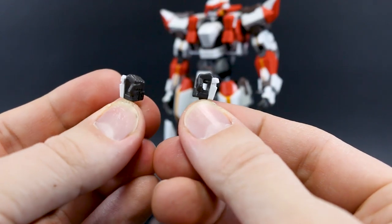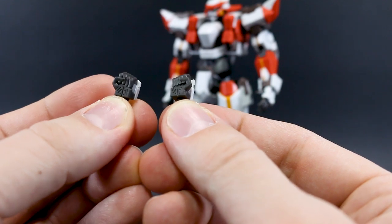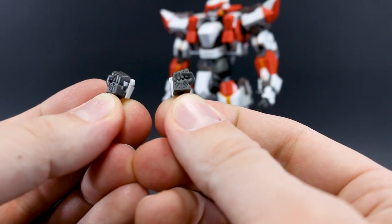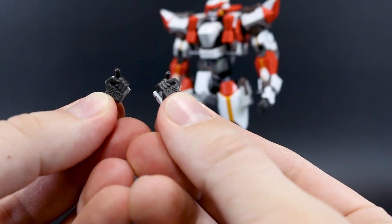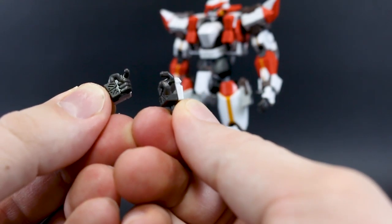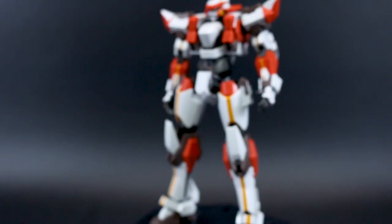Moving on to hands — we've got open hands already on the kit, which are very nice. We also have a set of regular holding hands with the inside of the hand molded in, but they don't really look too good. I would have rather had those traded out for closed fists, since we also have trigger finger hands. So ideally I'd prefer trigger finger hands for holding guns and closed fists — but that's what we've got for hand options.